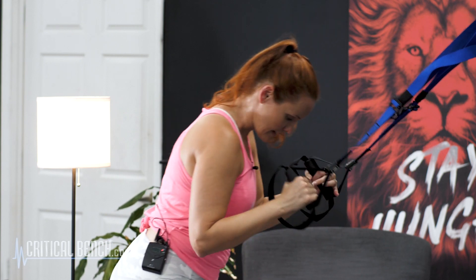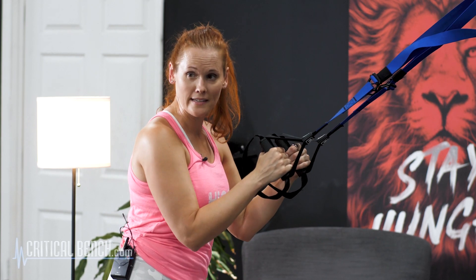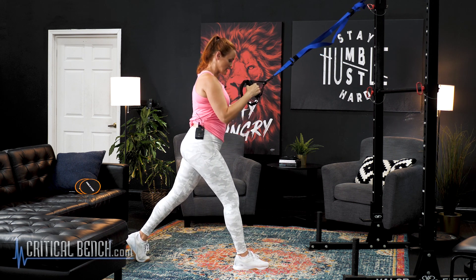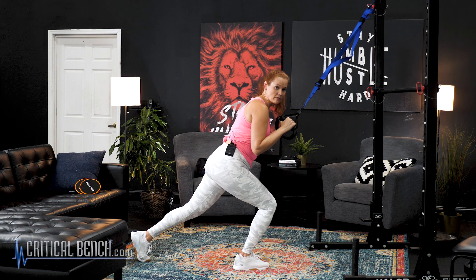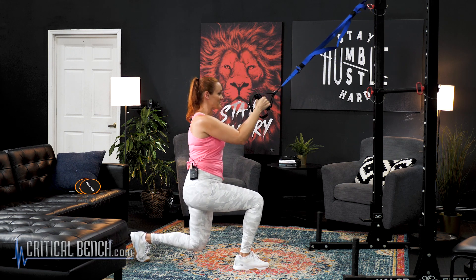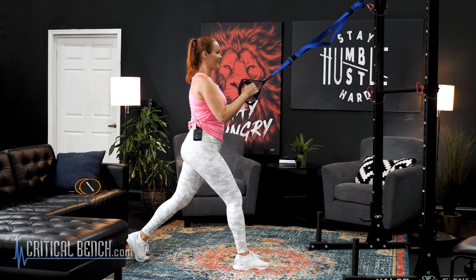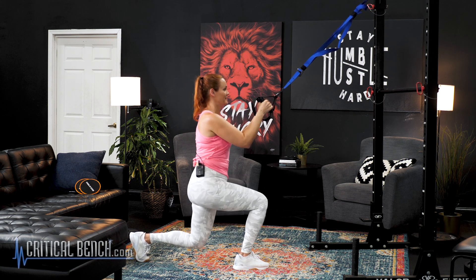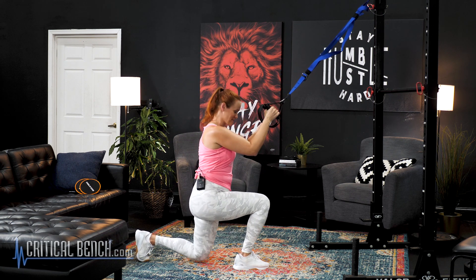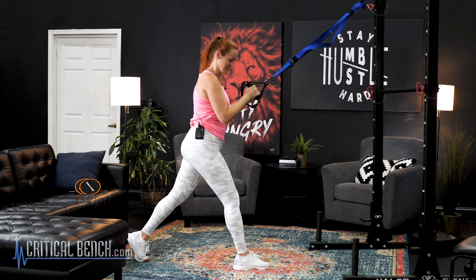We're going to switch sides — same thing on the other side. One thing to note: I'm bending that back knee and taking it towards the floor. Sometimes when people do lunges they tend to lean forward, but I like how this makes you feel nice and strong in that tall position. Keep your gaze forward. Let's do one more together on this side, and then we're going to take it to some upper body stuff.